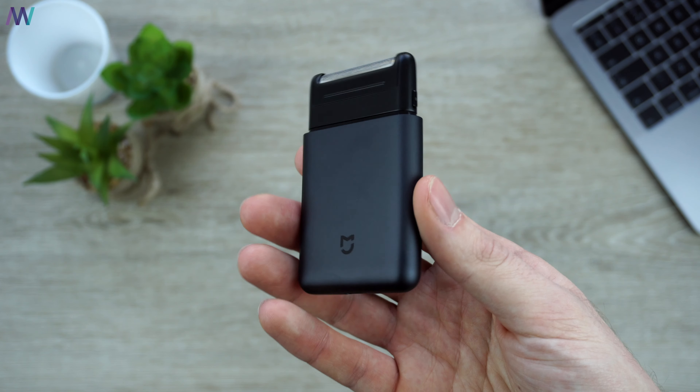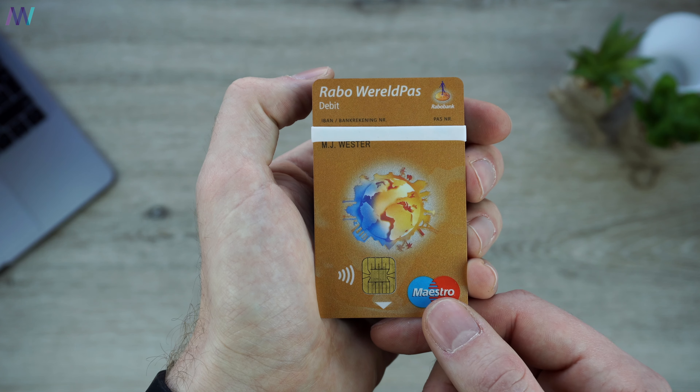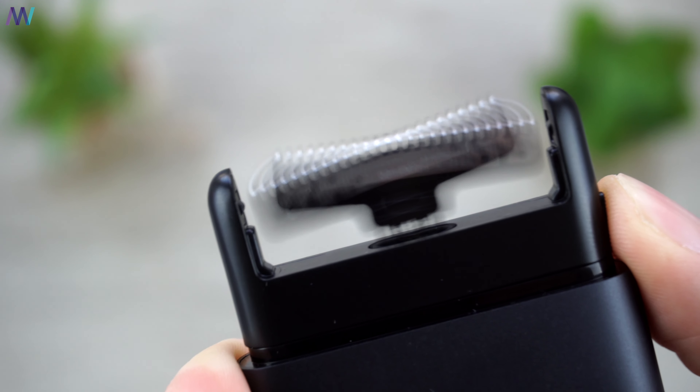Hey, what is up? In this video I'm going to take a closer look at the brand new Xiaomi Mijia electric shaver that is nearly the same size as a credit card, with up to 30 days of usage and Japanese steel blades. So let's go!